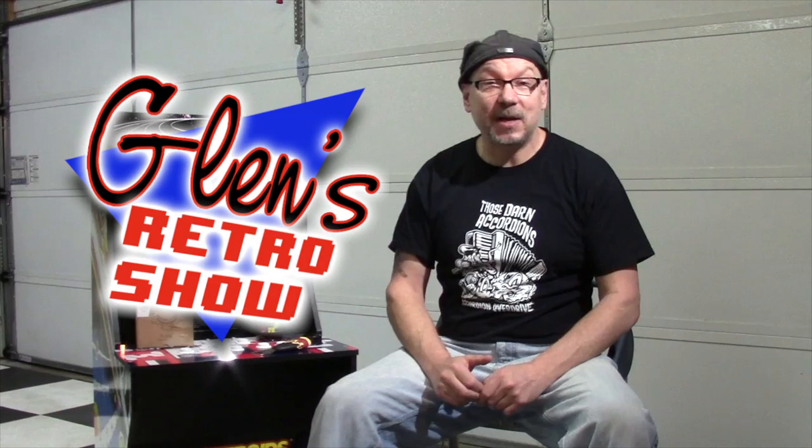That kind of sucked, and I haven't actually played the cabinet since. However, a very nice person named Glenn from Glenn's Retro Show reached out to me and said, hey, we've got a replacement spinner for that cabinet. It should work great — can I send you one? And I said yes, please do. He did. I've got it here. I'm going to install it, check it out and see what's what.